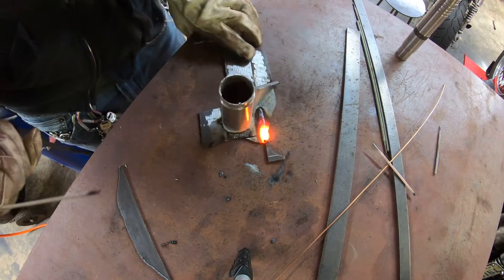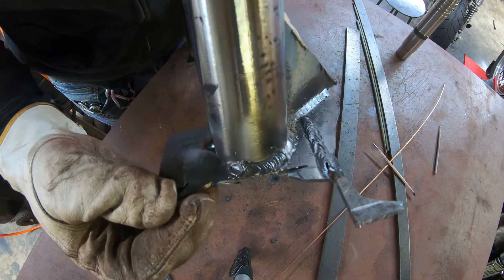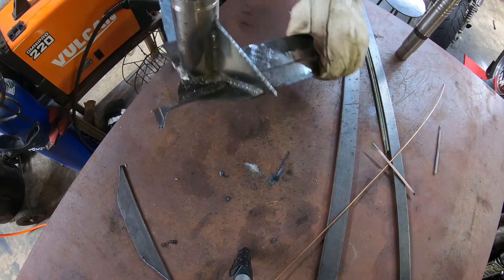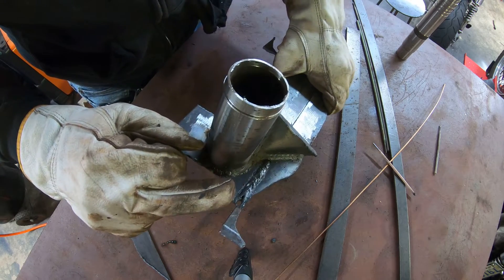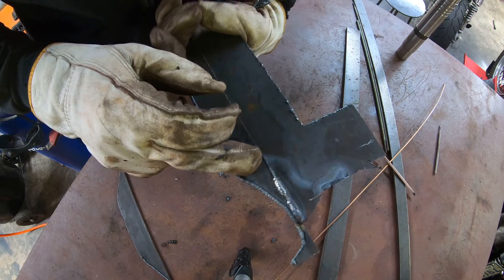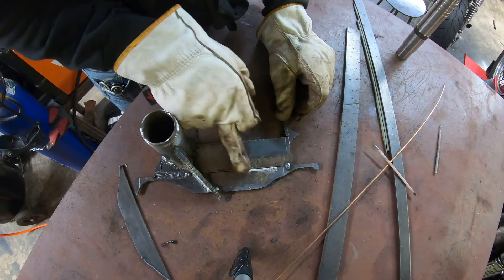Now running back up to 70 amps to do a butt weld right here. That's 6011 at 55 amps — laid in alright, a little cold at the top side. That's 6011 at 70 amps — a little hot, started sinking in some, burned out the end and left a nice big crater. But up here where it started, it didn't do too bad — a little bit of penetration through the backside. That one ran too hot, this one ran a little bit cold. Play around a little bit and you'll get it.